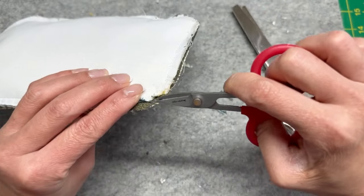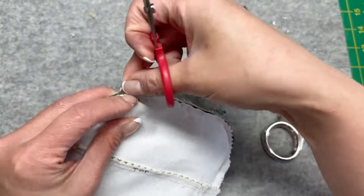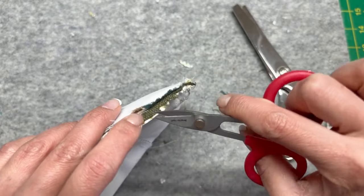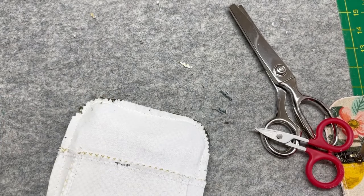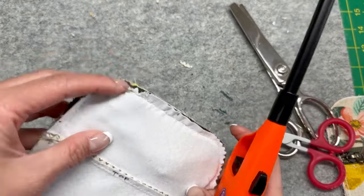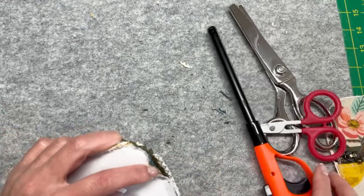I definitely use a good bit of seam sealant here and if you are feeling daring like me, I will even lightly singe those frayed areas of the zipper just a little bit. Remember you just sewed it two times around and that zipper should not fray.